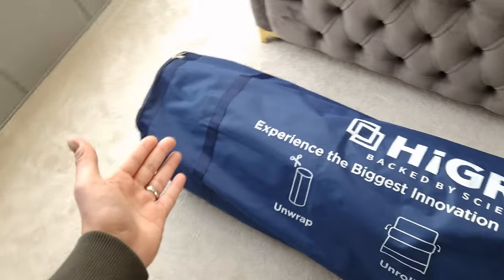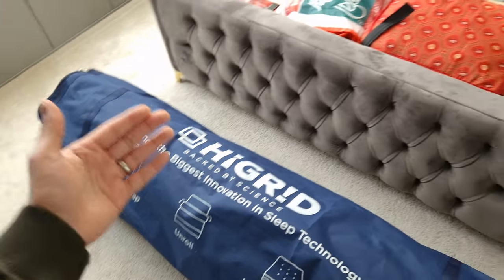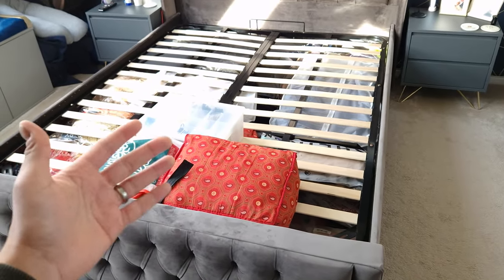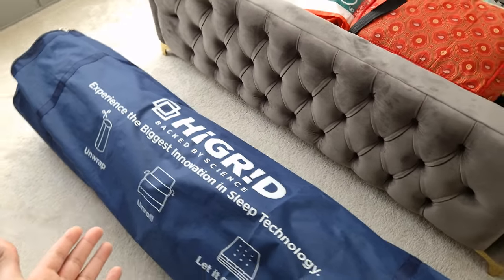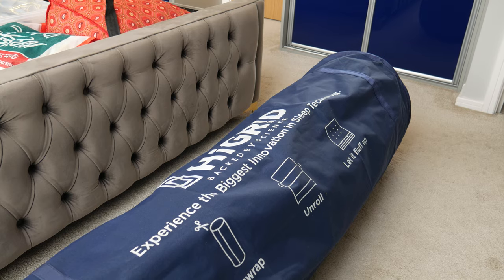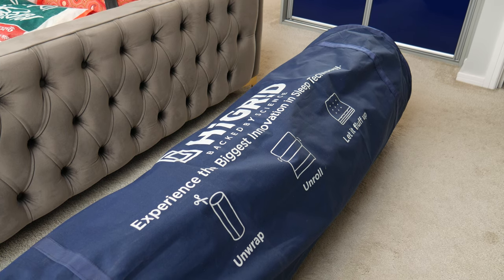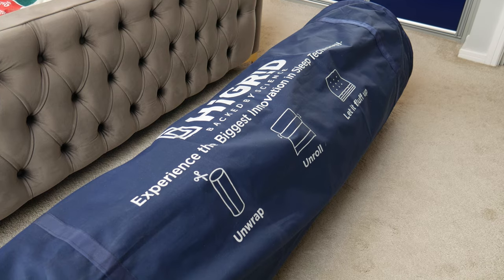It arrives wrapped up inside a jacket. You pull the mattress out, put it onto your bed, and leave it for a few hours to get its correct shape. The best thing to do is unwrap it in the morning, let the mattress settle over the course of the day, and it'll be its full shape by the time you need to sleep on it.